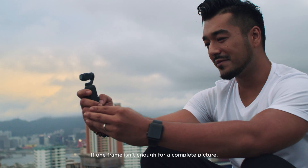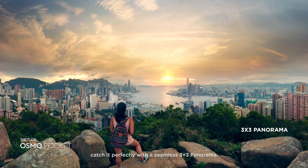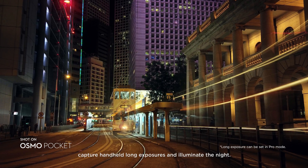If one frame isn't enough for a complete picture, catch it perfectly with a seamless 3x3 panorama. With Night Shot, capture handheld long exposures and illuminate the night.